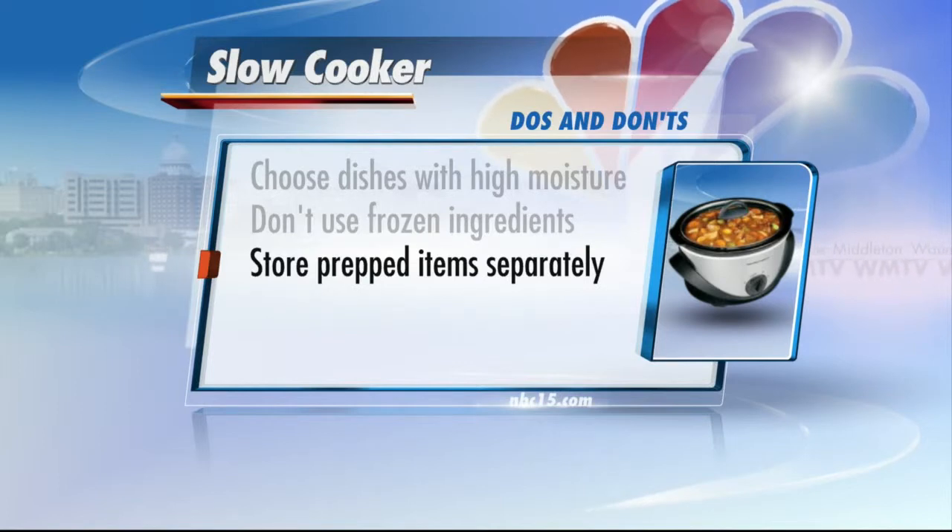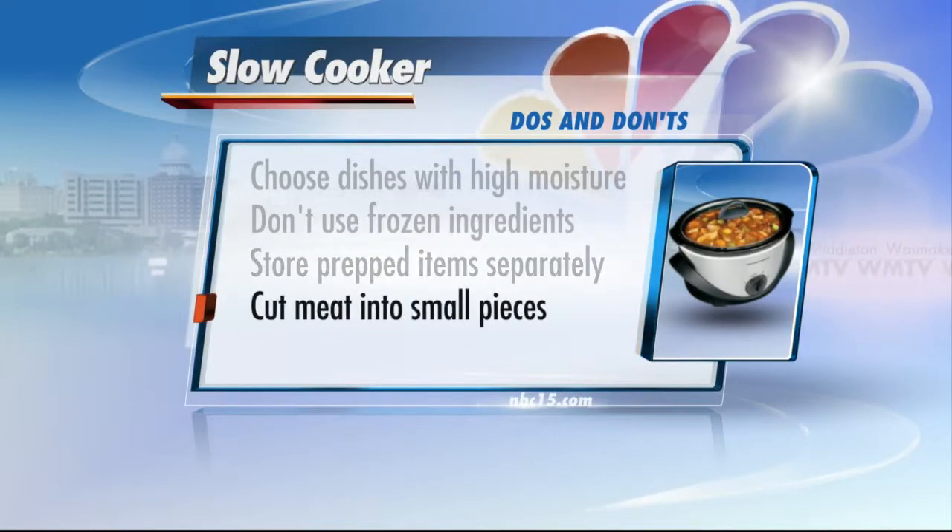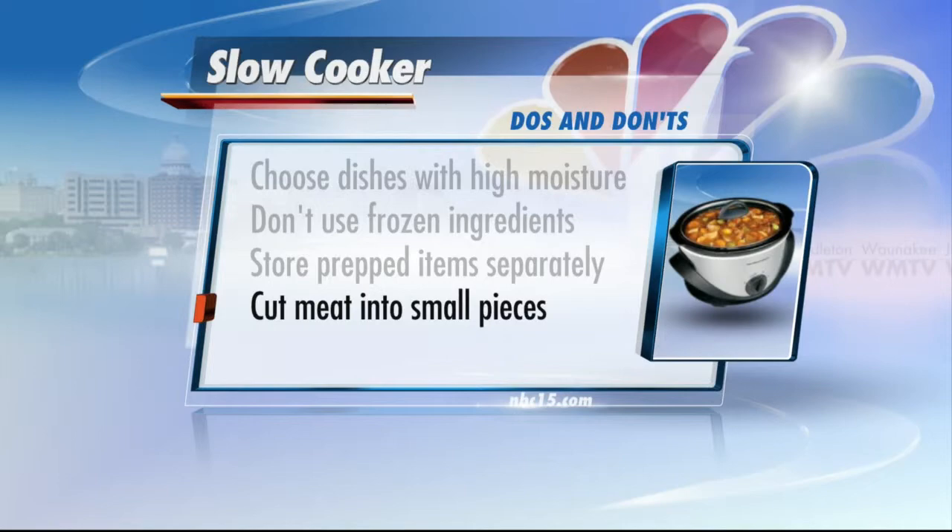Refrigerate prepped ingredients prior to cooking — that's pretty self-explanatory. Also, cut meat and poultry into chunks. The only time I use my slow cooker is for a chuck roast or a whole chicken, and people do it all the time, but if you're sick a day or two later you'll know why. What they suggest is cutting it up into smaller bits because they're going to cook quicker.